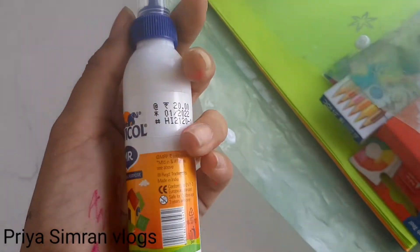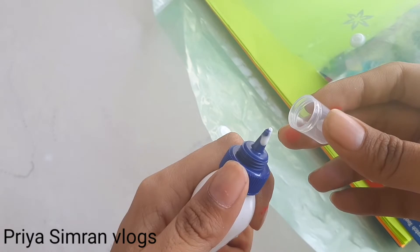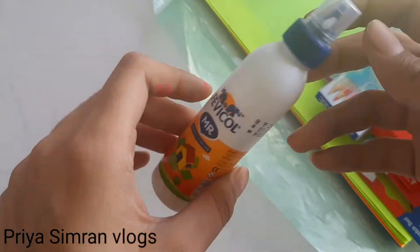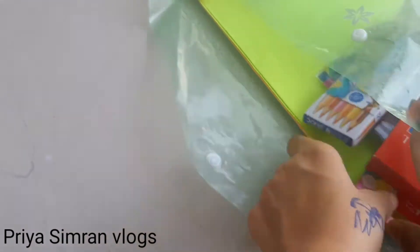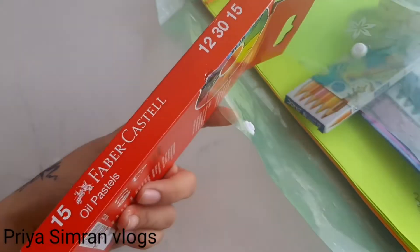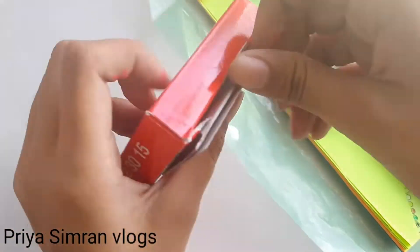Next is Favicol, and this price is $20. Next is All Pastels, which will be 15 shades. Its price is $60.